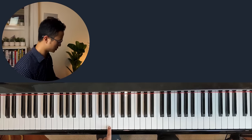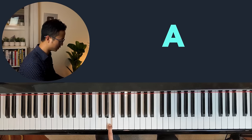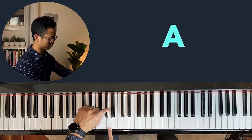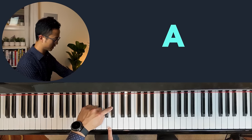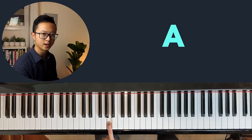Next up, we are going to look at some white keys. I want you to first find this note — it's called the A. How do you find the A? You basically look at the three black key group, and it's right in the middle of the second and the third one. That's called an A.